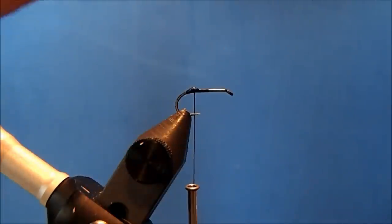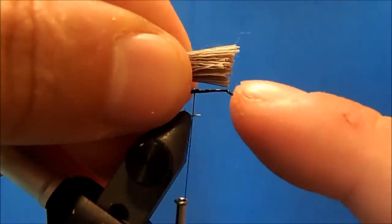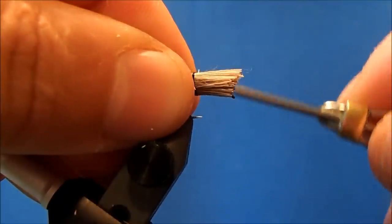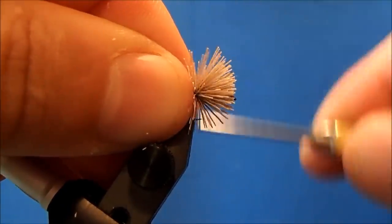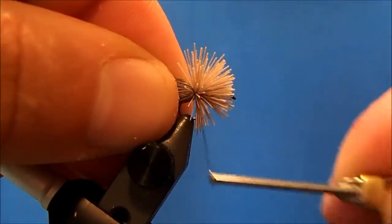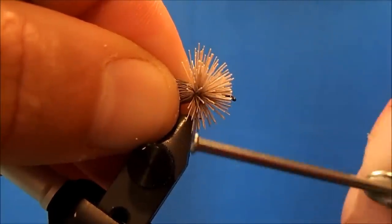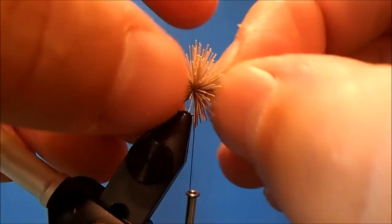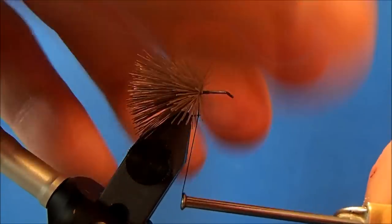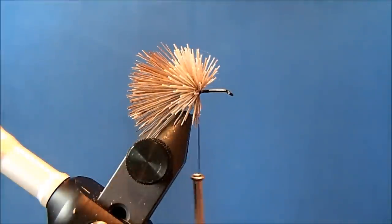When I set this on, I'm not going to spin it. I'll set it so that the butt sections come to about the eye of the hook, then take two wraps and pull straight down. I'll continue to hold the back of it so that it doesn't spin and stays in place. When I draw it tight and it's not going anywhere, I can push all the material back and take a couple of wraps to hold it.